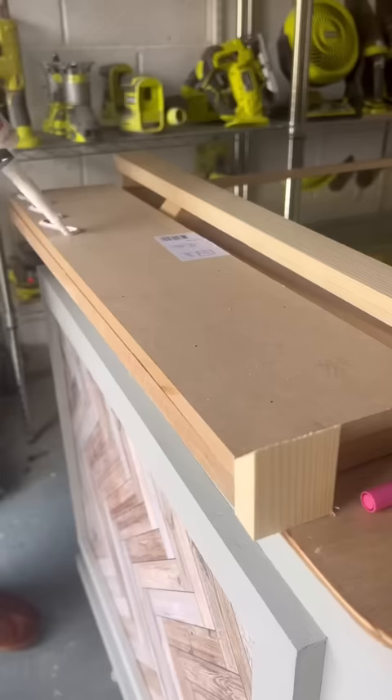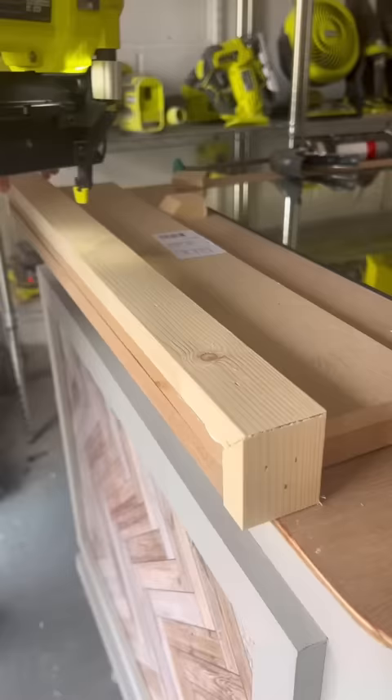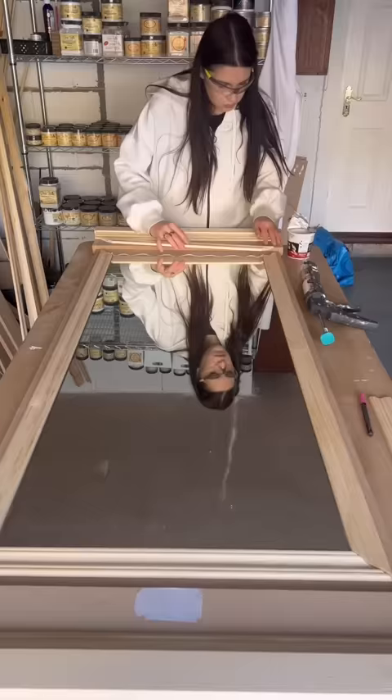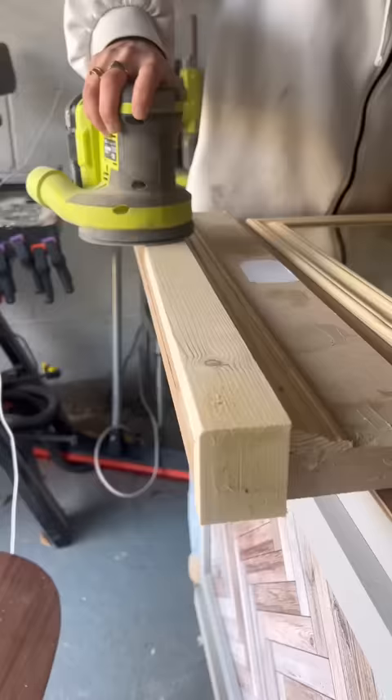I went to my scrap wood pile and cut tons of pieces with my saw, then used glue and a nail gun to attach them to the top and the bottom. I used trim from old DIY projects and also created a frame for the mirror itself.